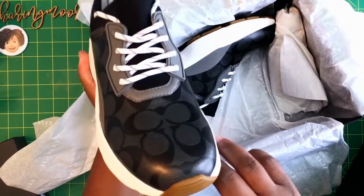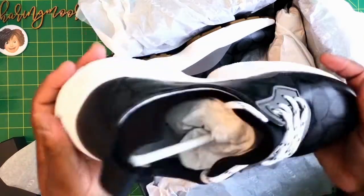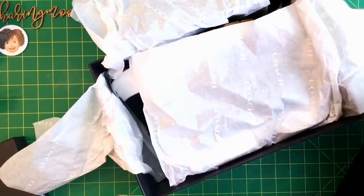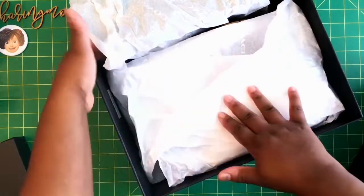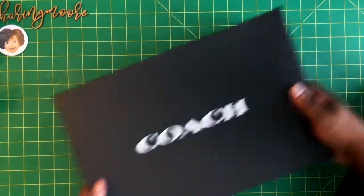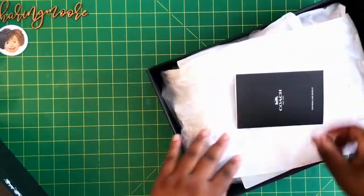I love how that looks in the front. Overall I'm really pleased with this one. I also got them in brown, so here are the brown ones.